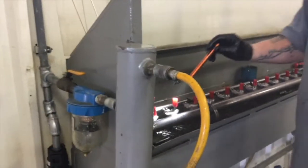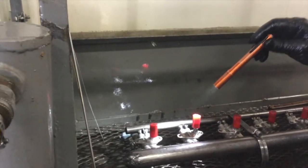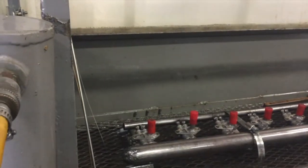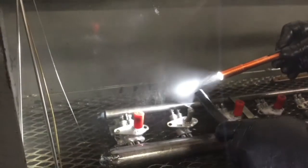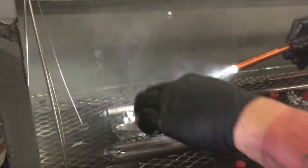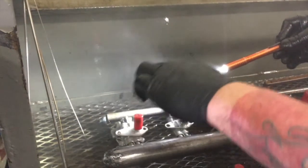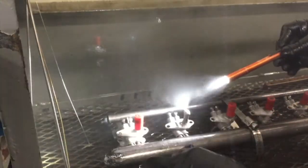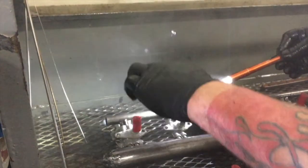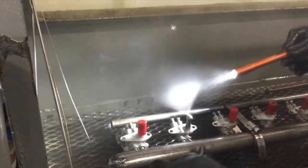Right in the middle of it there's a dark spot where it's not spraying. See that spot right there? There's no spray right there. So what does that mean? There's something blocking it. So what do you have to do when you find that? You can either try to clean it out like this, or replace the nozzle tip.